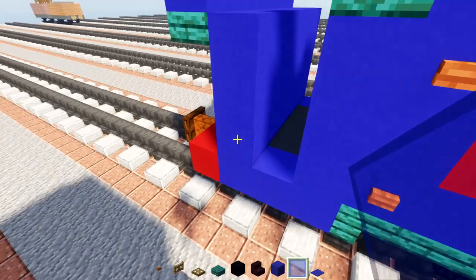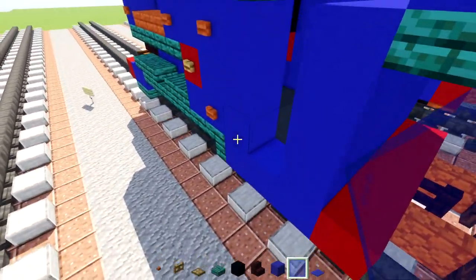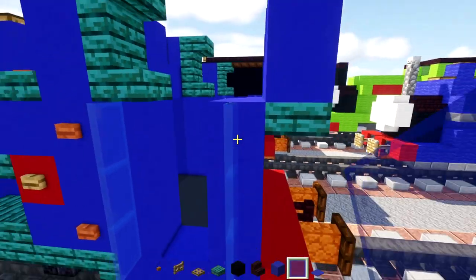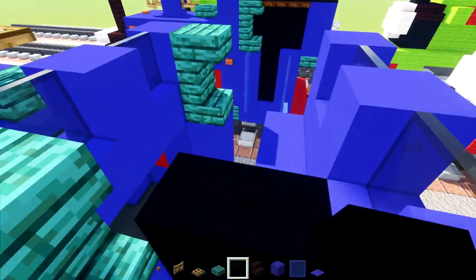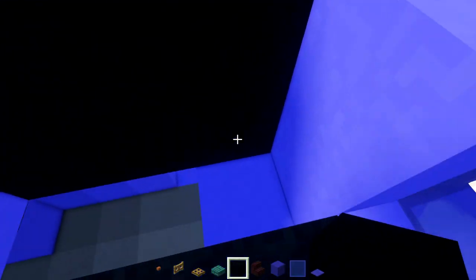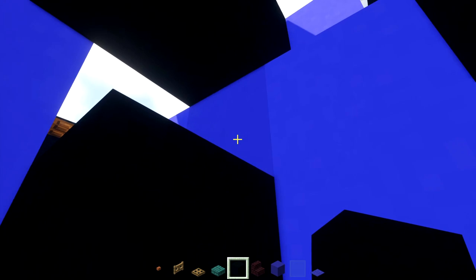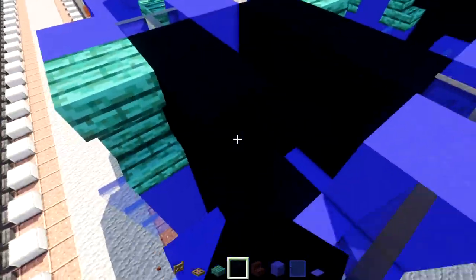Take out blue glass panes and add two blocks wide here; also add railings three blocks tall on either side of the cab. Fill the inside with black concrete, all the way inside. Fill in the back windows as well.